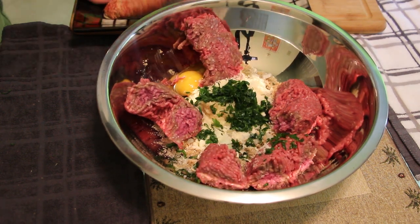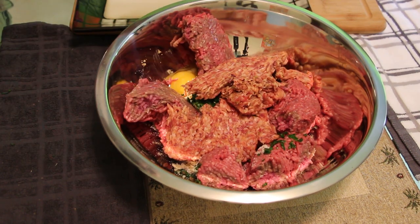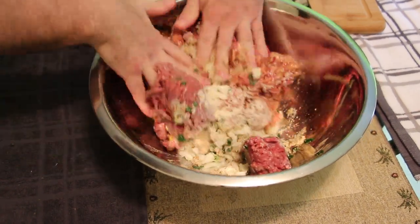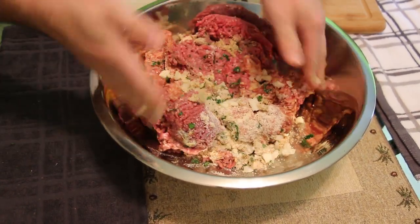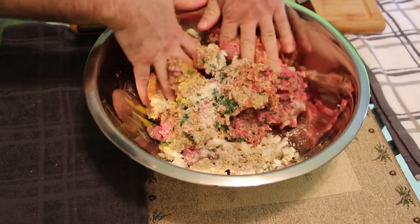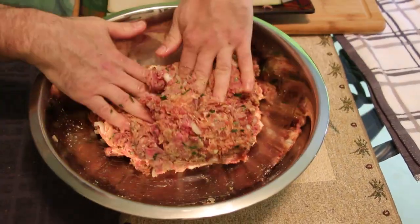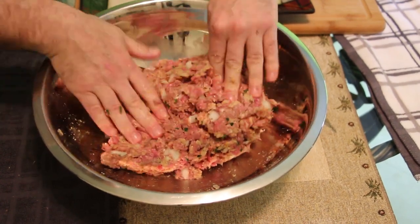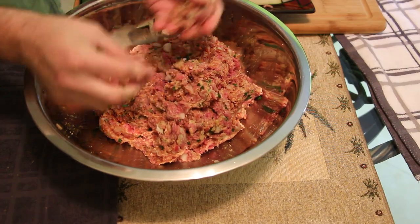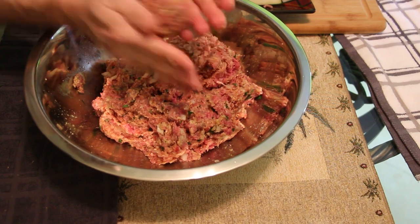Then we add one and a half pounds of 85% ground beef and one pound of sweet fennel sausage. Now I begin to mix using a folding technique — the folding technique ensures that I incorporate all of my ingredients. When you fold, you get a nice light fluffy mixture, which ensures a nice fluffy meatball. These are absolutely nicely seasoned, light, and airy.